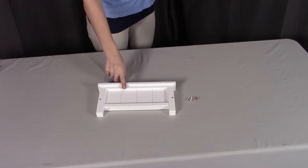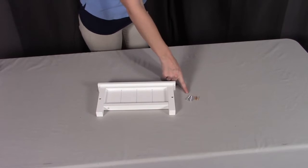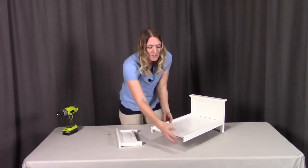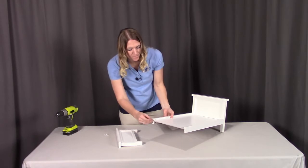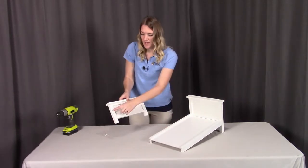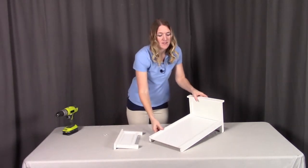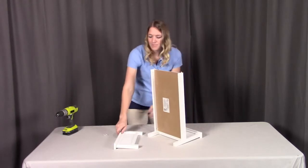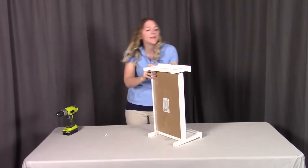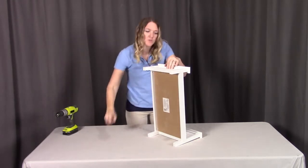For step two, you need part A2, which is the footboard, two of part A8, which are the wooden pegs, and two of the S screws. Next, we're going to be attaching the footboard. The top two holes are where we're going to be putting the wooden pegs. Then we're going to align it to the two holes on the footboard and put the screw through the only spot that you can. I'm going to tip this back up, align these two holes, making sure that I get that wooden peg into the top hole on each side, and then screw the two sides going downward.